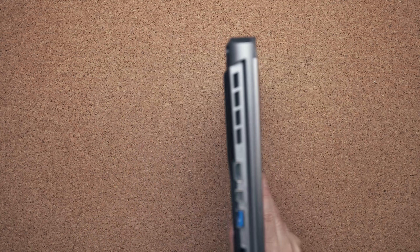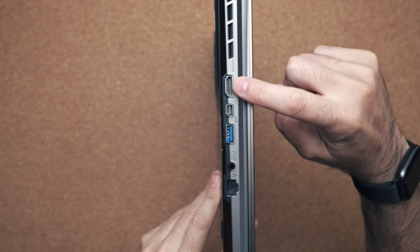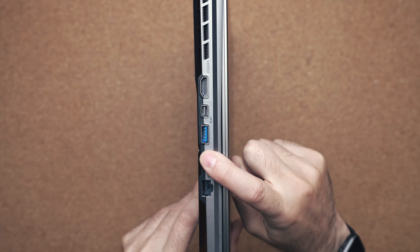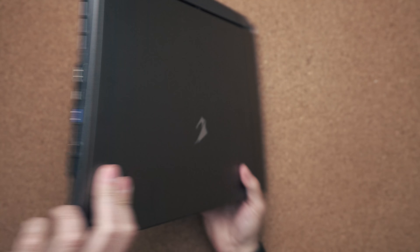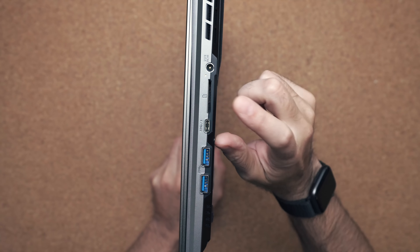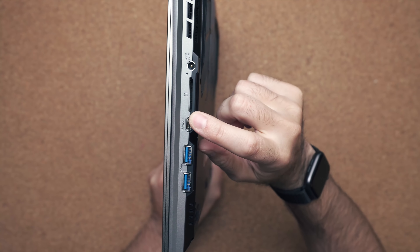In terms of ports, on the left-hand side you have a full-size HDMI port, mini DisplayPort, USB, and audio jack. On the right-hand side you have your barrel connector, SD card slot, Thunderbolt 3 port, and two more USB ports.